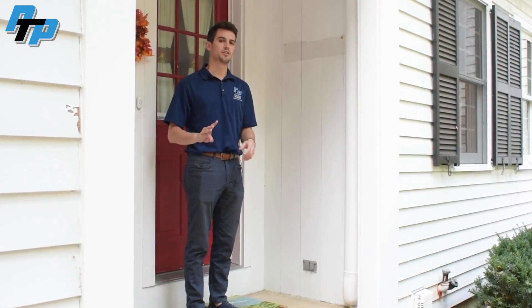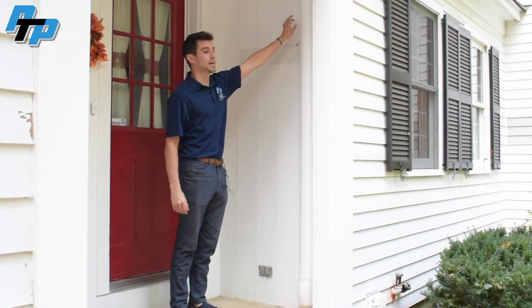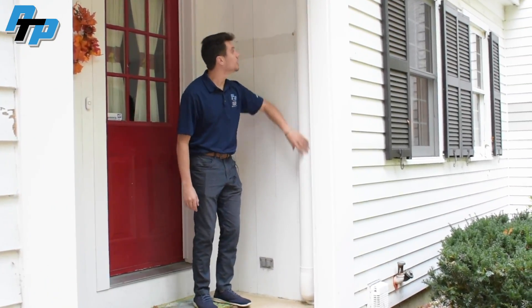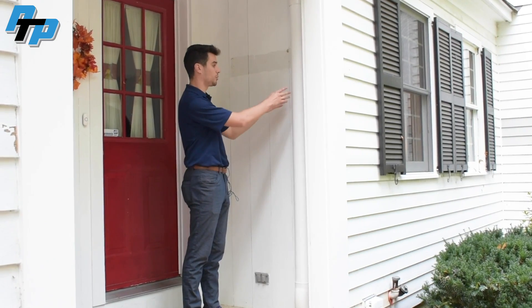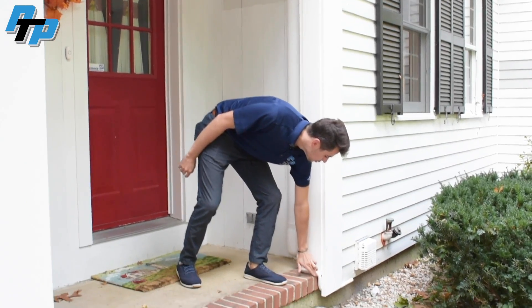This is the third slim duct run on that three-port outdoor unit, going into their dining room and office area. This was nice because we could come through the basement to get to where we needed to go and run it right up here. We hardly ever put slim duct at the front of the house, but this worked well because of where we needed to place the head — it's still hidden by the house a bit, and we're able to run our drainage right through here.